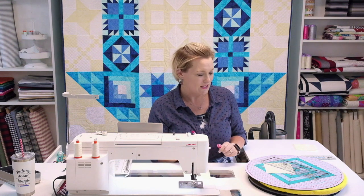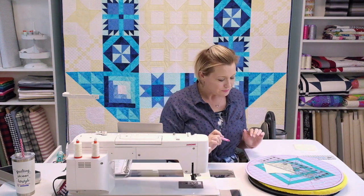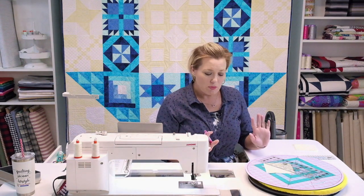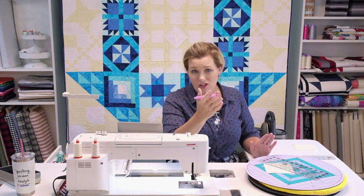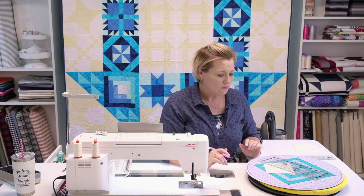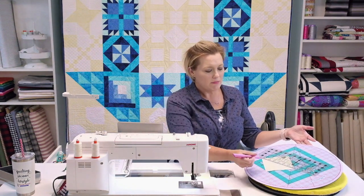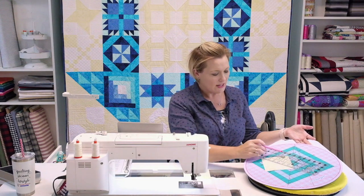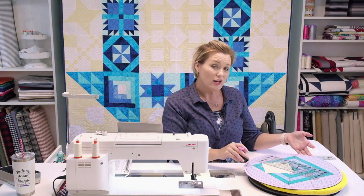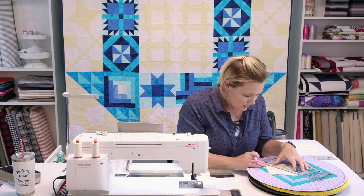You can get the Sew Line right at Stitch in Heaven. This block is going to be in the parchment and the white of your island batiks. I'm starting with my parchment, placing my square and lining it up so I can draw a straight line from one corner all the way to the other using one of my Creative Grids rulers.